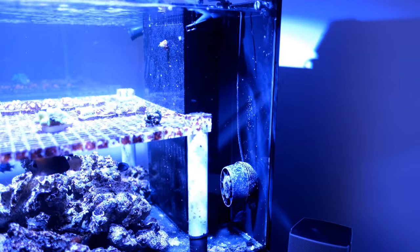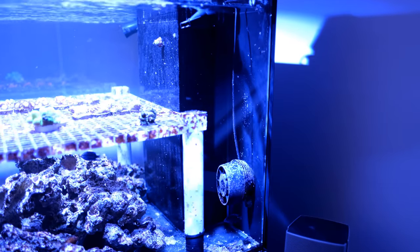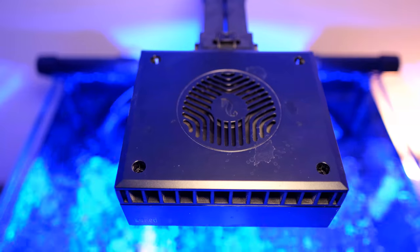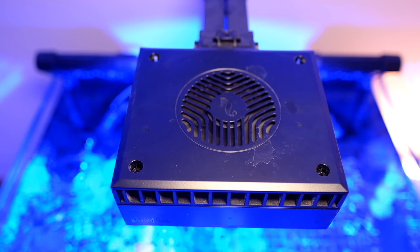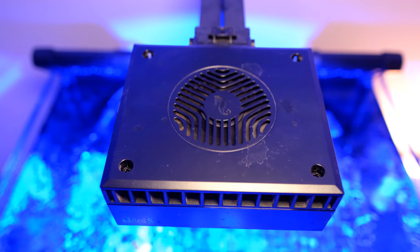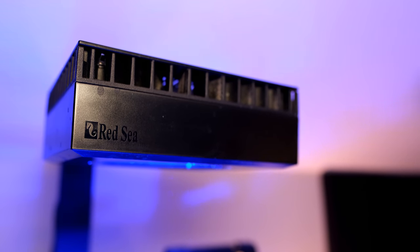Two Nero 5s at 40% isn't giving me enough flow given I'll be keeping SPS in this tank, so I'll be adding another two shortly. Apart from that, the tank is more or less silent. I can't hear the return pump anymore, and the only thing that makes any noise is the fans on the Red Sea Reef LED — and even then, the fans are really quiet, and I only notice them when I'm concentrating on the tank.